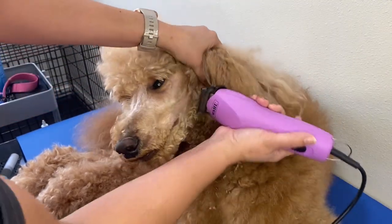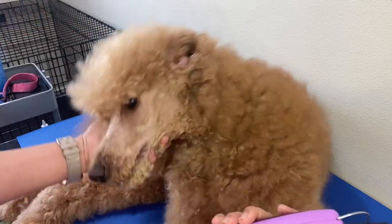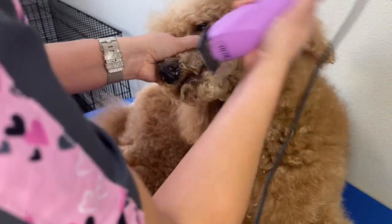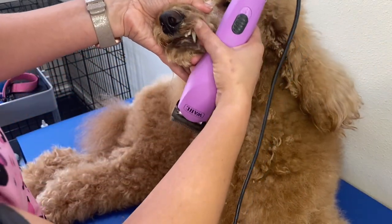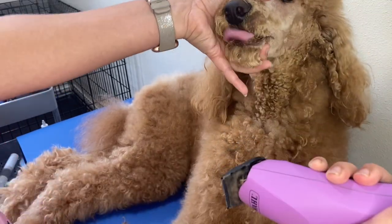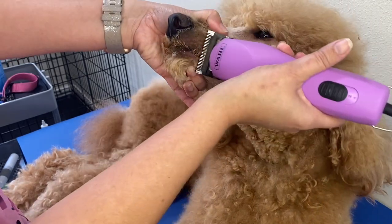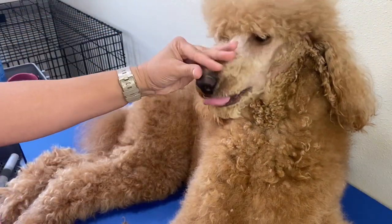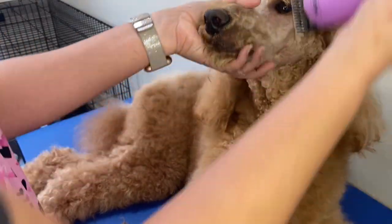I'm going to pull back her skin a little bit here and pull down. It does not hurt her — she's just feeling the vibrations of the clippers. You're going to avoid that tongue; you don't want to cut the tongue. Sometimes I squeeze her mouth shut so she does not open her mouth and lick, because I do not want to cut that tongue.